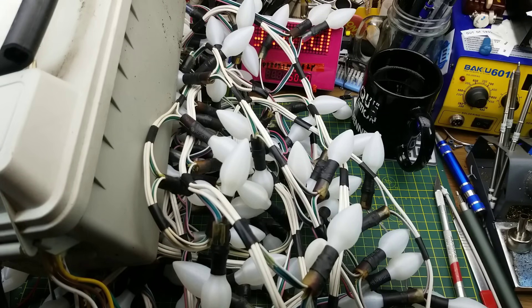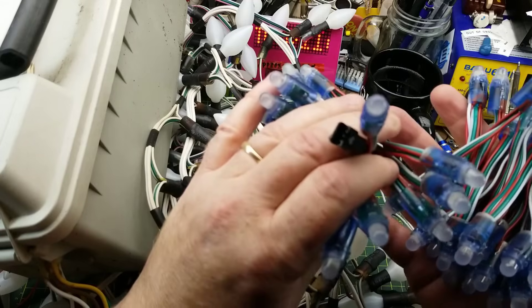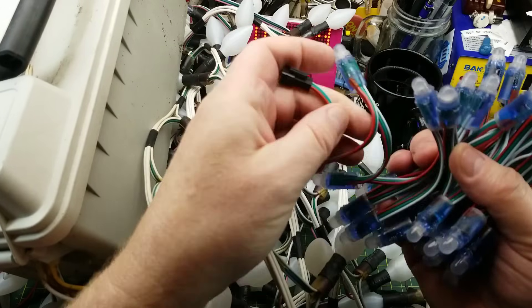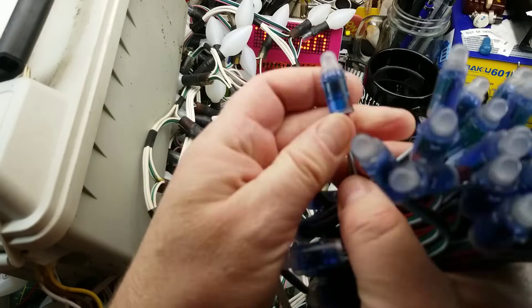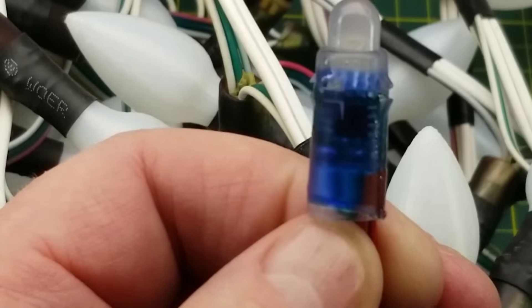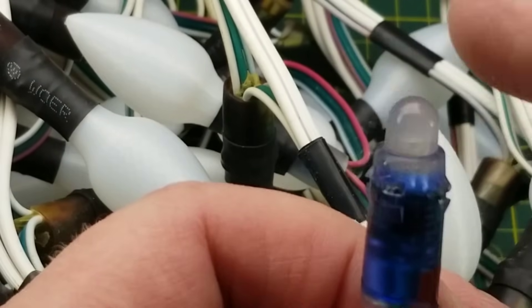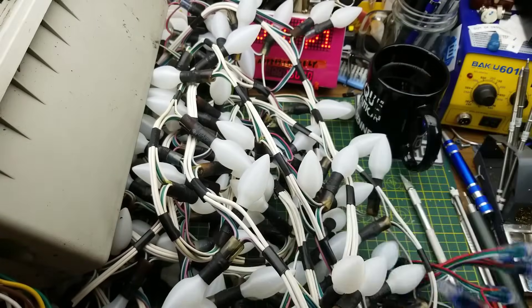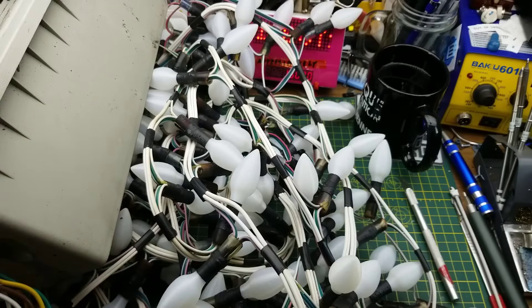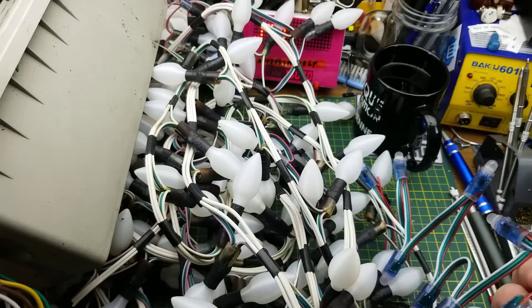This is my homemade Christmas lights outdoor thing. It is basically a bunch of WS2812 — well, they're WS2811. You can see the chip through there — the little 8-bit WS2811 chip controlling this RGB LED. These come in strings of 50, and this mess here is four strings right now. I'm going to add two more to it, just like this.